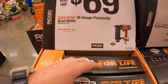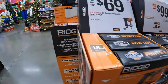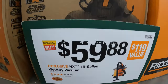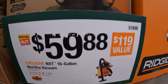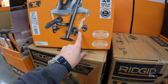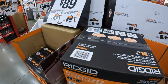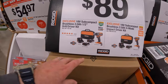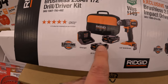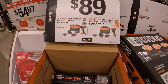$69 for their 18-gauge pneumatic brad nailer. $99 for their 16-gallon wet dry vac - and they actually have this one here. Then they do have $89 your choice - this is the subcompact impact driver or drill driver in their own kits. The drill driver comes with two 2-amp hour batteries, charger, and a soft case. The impact driver comes with one 2-amp hour battery, charger, and a soft case. $89 your choice.